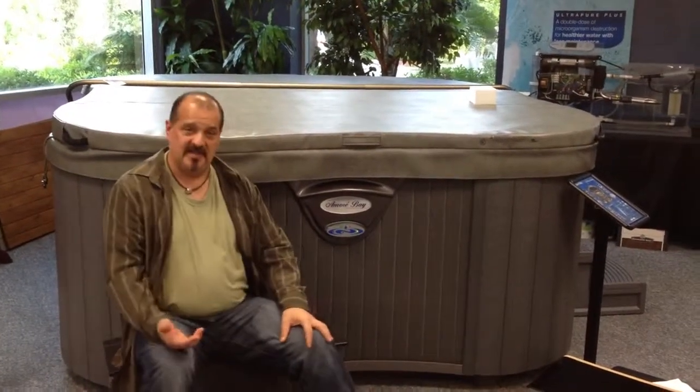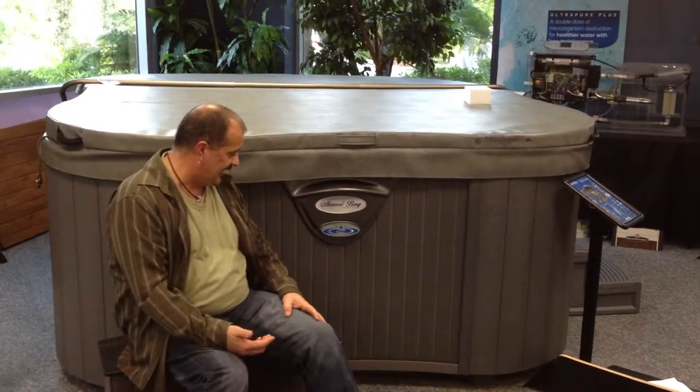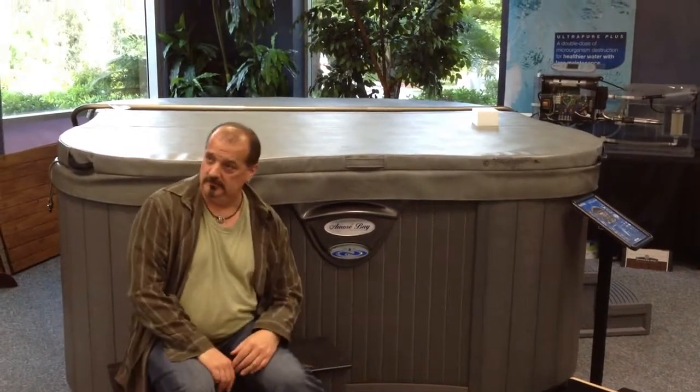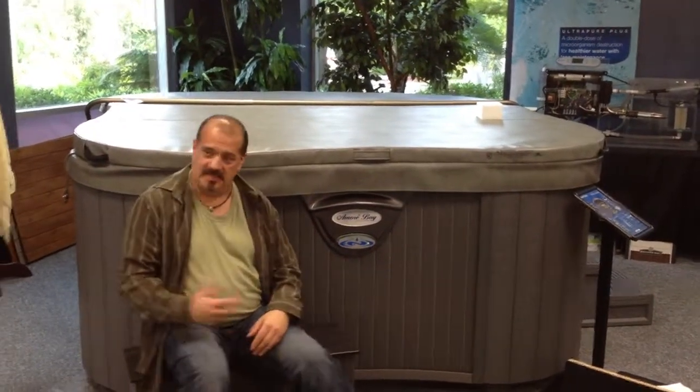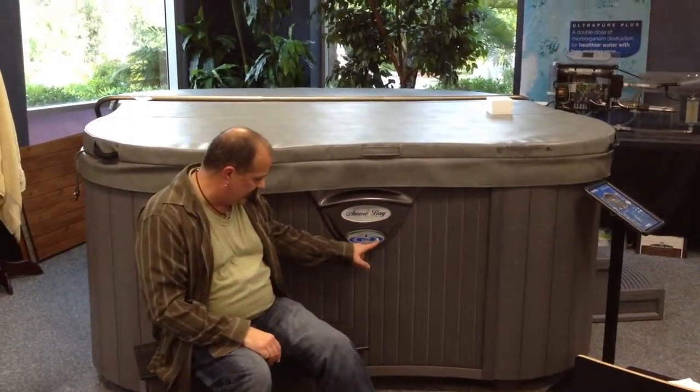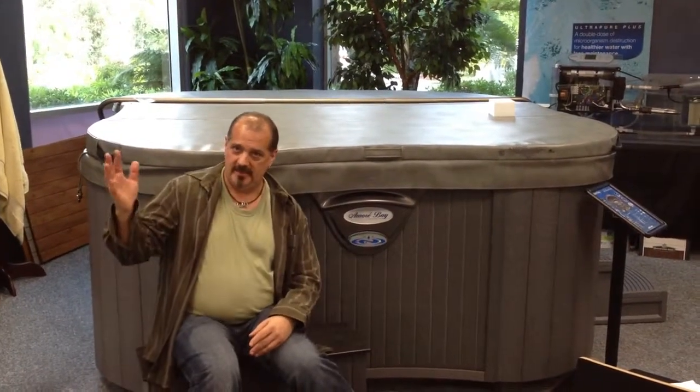We always say, what does iWatch do? Well, iWatch is exactly what it says — it's watching the hot tub, monitoring it so I don't have to. And iWatch is talking to me at the same time. iWatch is telling me with this little green light: hey, I'm okay, I'm happy.